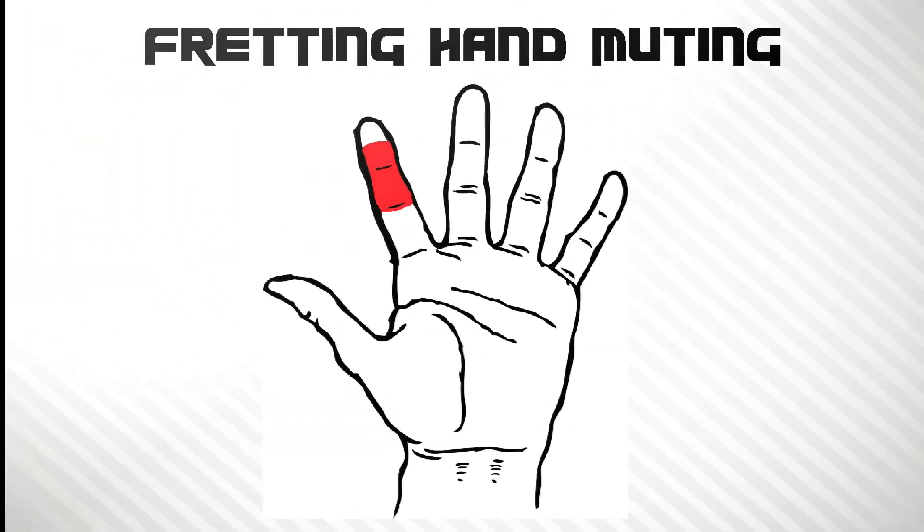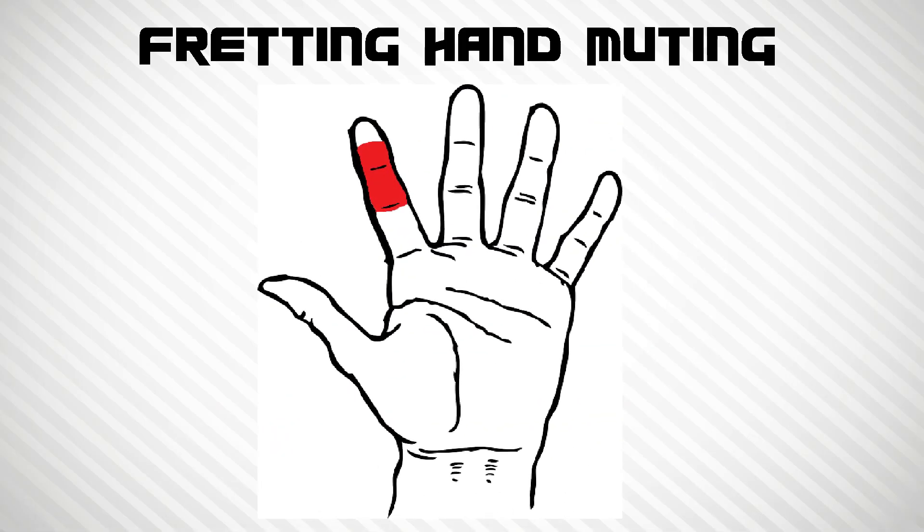Let's start with fretting hand muting. The red area shown is the muting surface for the fretting hand. You first fret the note you wish to play, and then gently flatten the underside of your index finger down onto the thinner, or higher strings, effectively muting them. Let's have a go right now.